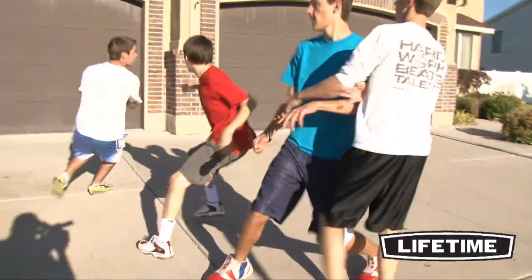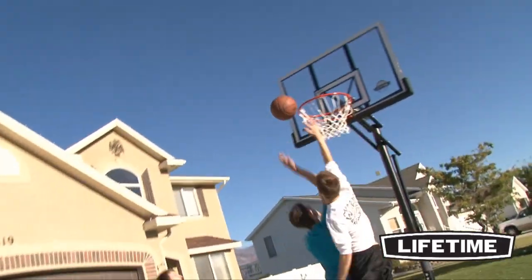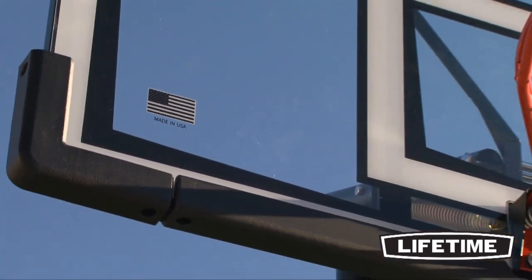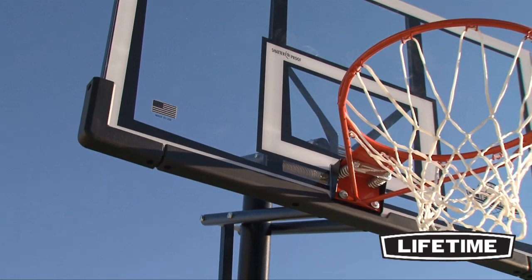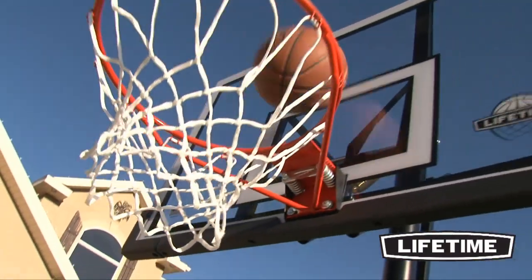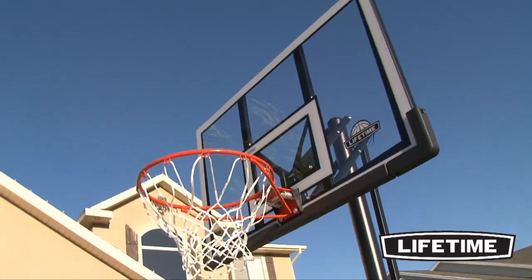The clear polycarbonate playing surface combines professional styling with superior performance and is virtually unbreakable. The graphics are screen printed with UV protected inks to ensure they will not fade or peel over time. The backboard has a weather resistant steel frame with a blow molded frame pad for increased rigidity.